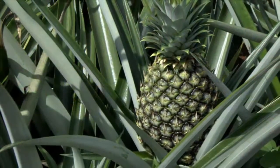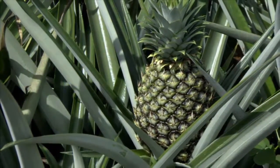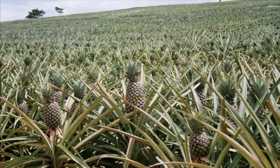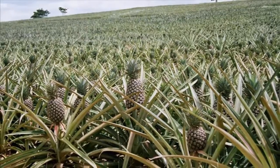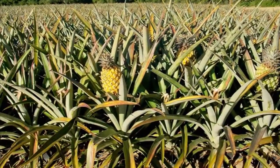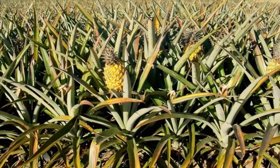Next, make a bed with a width of about 80 to 120 centimeters, a height of about 30 to 40 centimeters, and a length adjusted to the land. Give the space between beds approximately 90 to 150 centimeters.